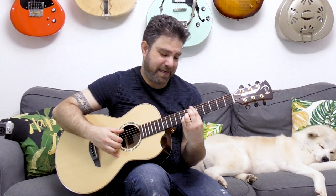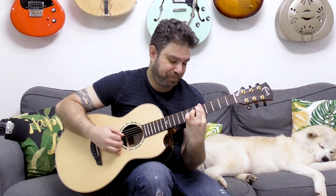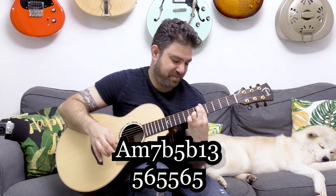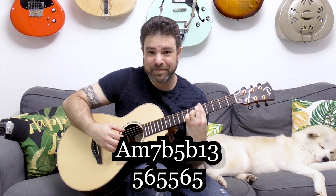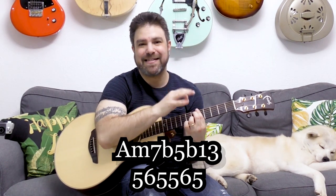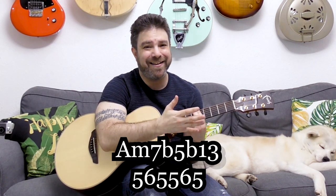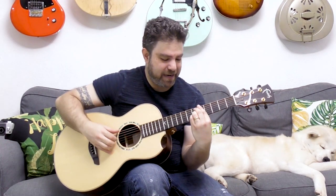Let's take it down one fret so we don't have a flat in the bass. We were playing it in B-flat, so moving down one fret gives us A — it's A seven flat-five flat-13. If you let go of the note on the third string, you get the minor version: A minor seven flat-five flat-13. This chord is actually an inversion of another chord, but this is what's going on here.